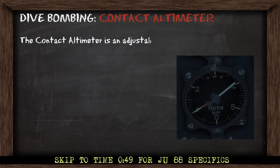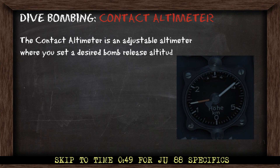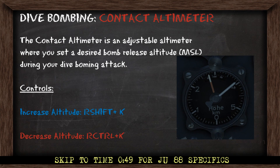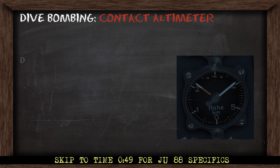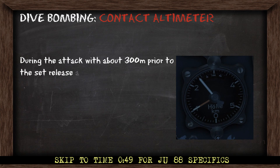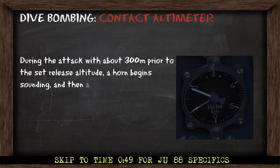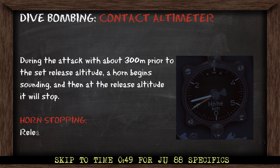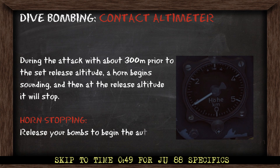The contact altimeter is an adjustable altimeter where you set a desired bomb release altitude during your dive bombing attack. You can adjust the release altitude with two keys: Right Shift+K will increase the release altitude and Right Ctrl+K will decrease it. During the attack, with about 300 meters prior to the set release altitude, a horn will begin sounding, and then at the release altitude the horn will stop.